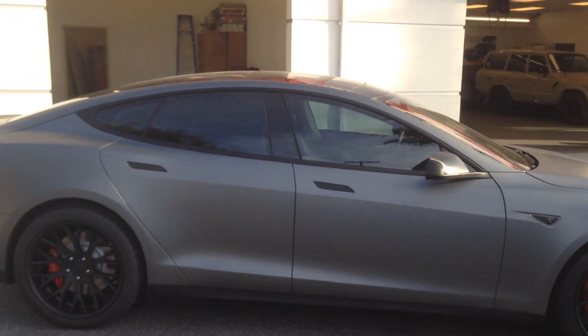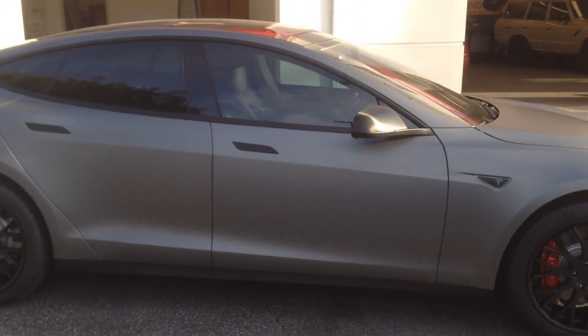We did 20% all the way around GeoShield window tint on the car to basically block out about 80% of the heat on our full custom Tesla.